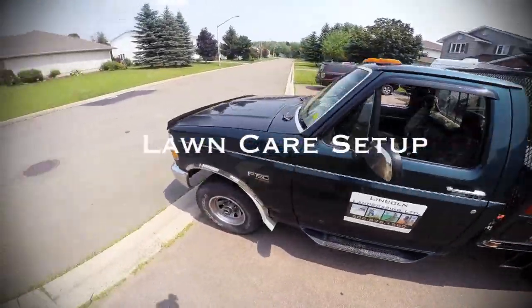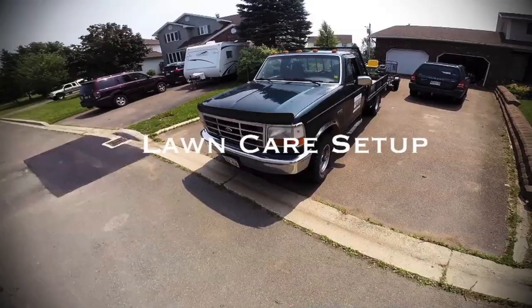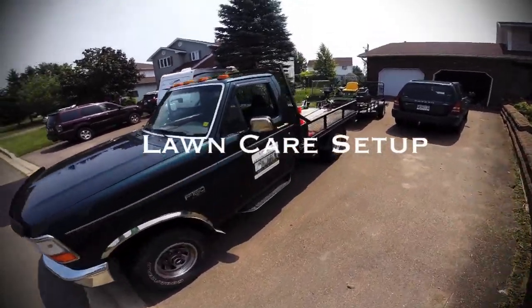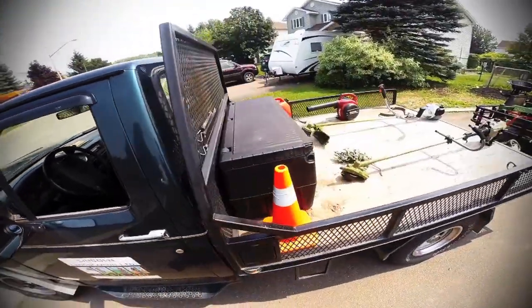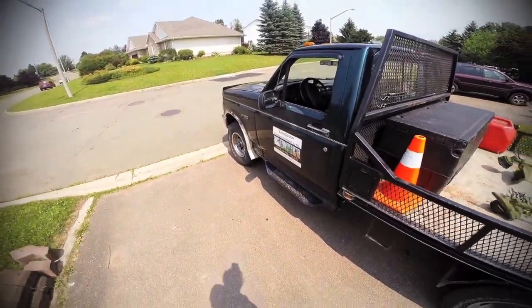Alright guys, this is a video of my lawn care setup. This is my truck — it's a 1994 F-150XL single cab. No problem having a single cab when you only have two or three people working on any given day.